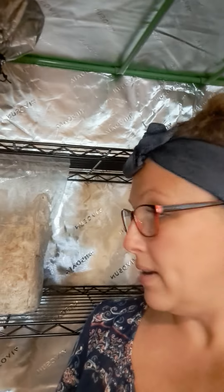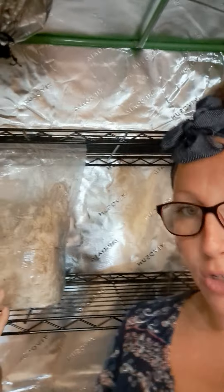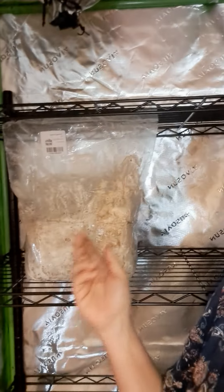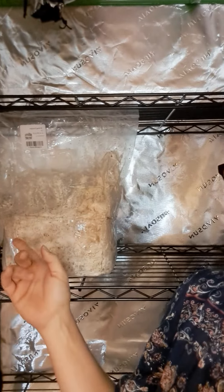When you first take them out of the box, it says to unfold the bag, open it up, and let it have air. My mistake — I didn't read this prior. You can keep it in a dark space to store it, but I kept it in my basement which has lights on, so they've started to fruit in the bag. It's okay, I'm just getting to it a little late. On certain species — this one in particular, King Trumpet — it says to lift the bag up, make a tiny slit at the top, and just let it do its thing.